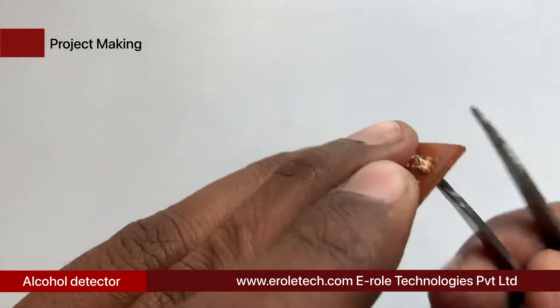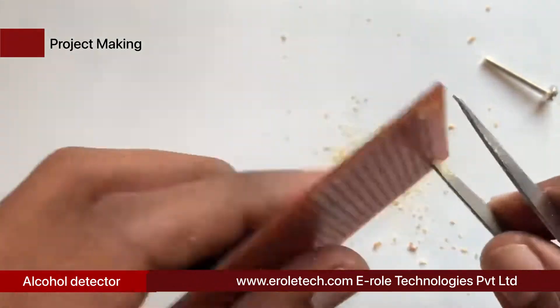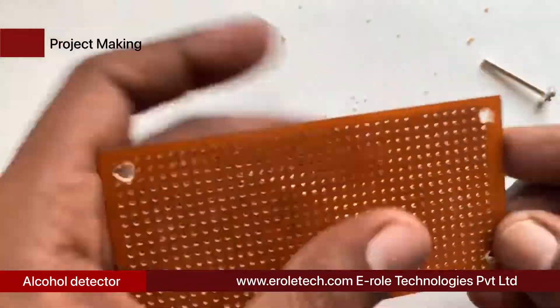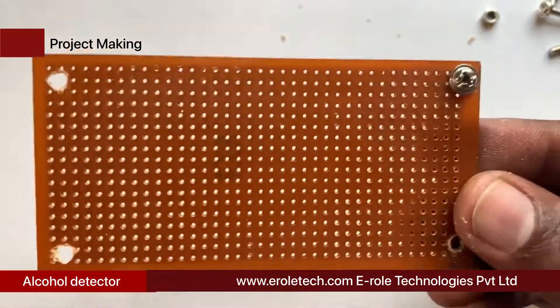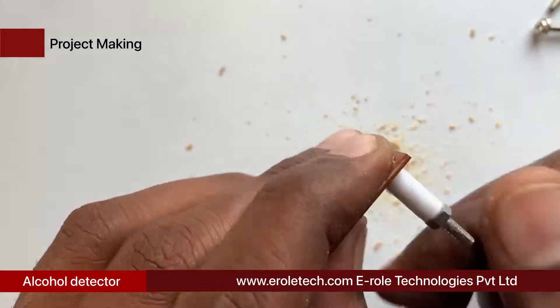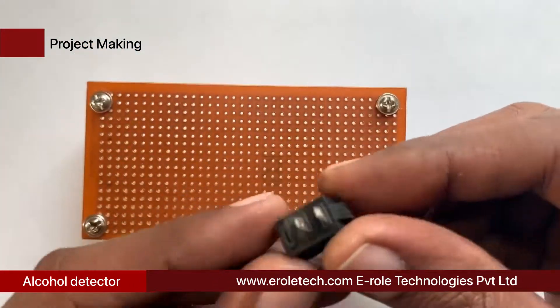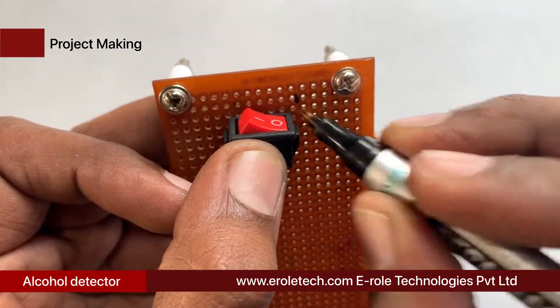Now we will make a PCB base. We take a zero PCB and make a hole at each of its corners. We insert a one-inch screw inside each hole, then take a plastic spacer and use a nut to lock the spacer in place. Our PCB base is now ready. To switch the project on or off, we will use an on/off switch.